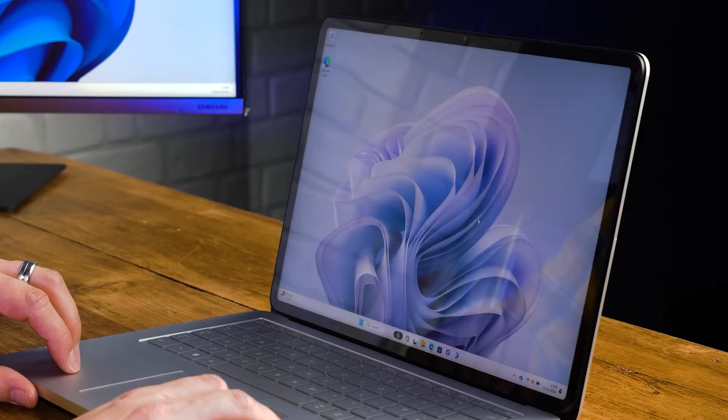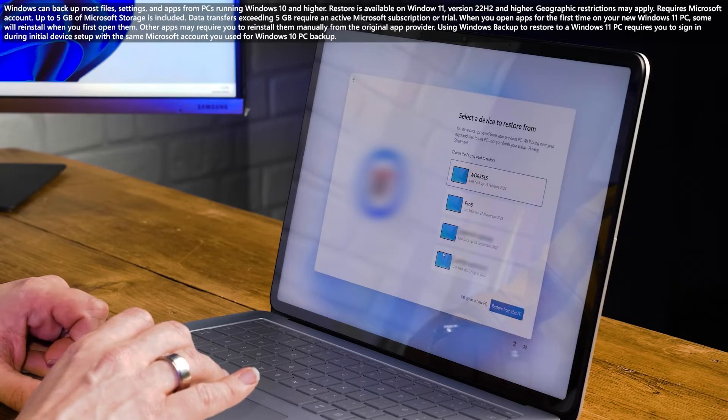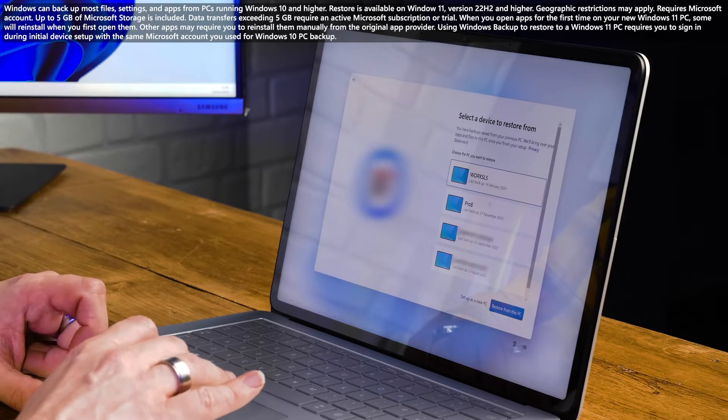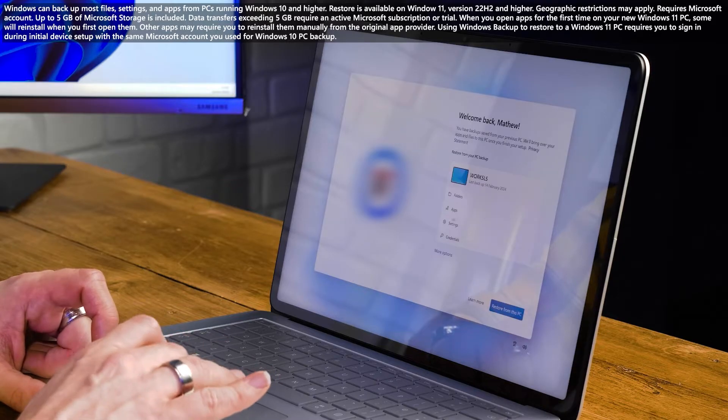Now the initial setup is done and we can see we're on the main dashboard. Or I would be ready to start if I could just get to all my favorite apps. Honestly, the worst part of setting up a new PC is having to adjust all your settings and download all the content and apps you had on your old device — or at least it was before Windows Backup was a thing. Whether you're moving from an old Windows 10 or Windows 11 PC, Windows Backup can help you set up things easily by transferring some of your favorite settings, files, and apps from your old PC.